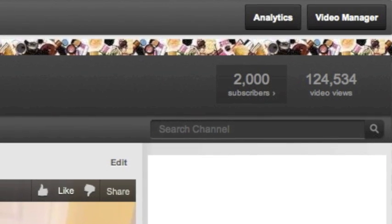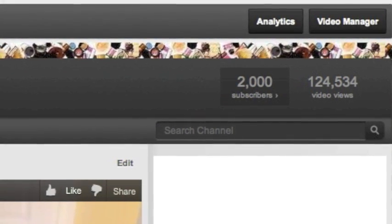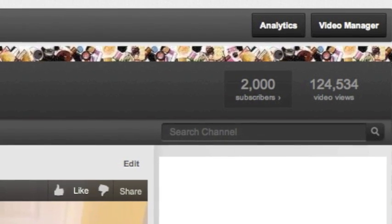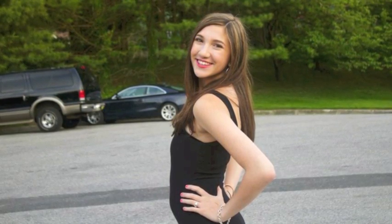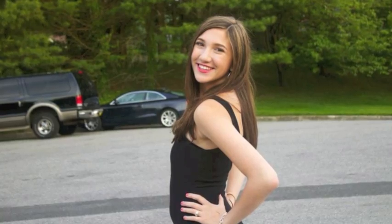If you have any more questions, leave them in the comments below or I can do a separate Q&A video. I'm not going to camp until August so I'll answer everything. Thank you so much for watching — thumbs up, share with your camp friends, and subscribe. Have an awesome summer! Also, a huge thank you to everyone for helping me reach 2,000 subscribers — you guys make my life and I love you all so much.